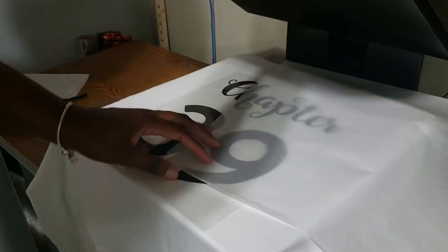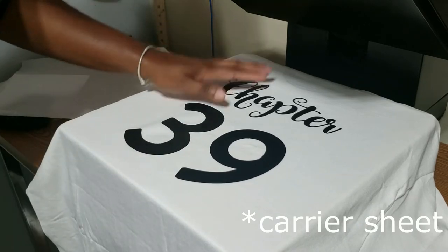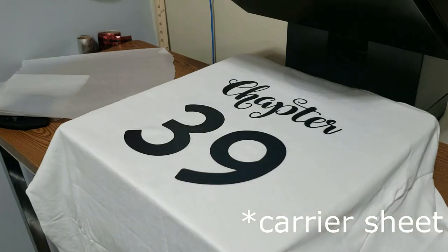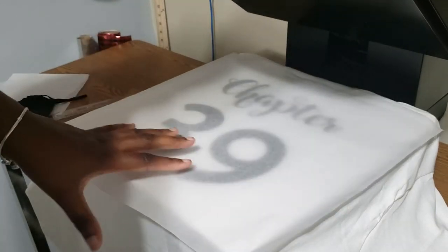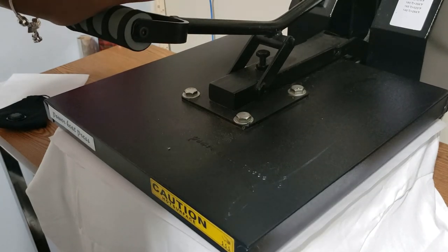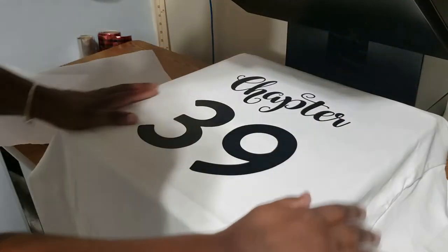Once it's done, pull it up, take the transfer part off, and smooth it out. You can reuse that transfer sheet for other types of vinyl, but most of the time I just throw it away. After I press it once, I put the parchment paper back on and press down but I don't clamp it — I just press it down. I don't have a set time for that; sometimes it's five seconds, sometimes it's eight seconds, it just all depends.